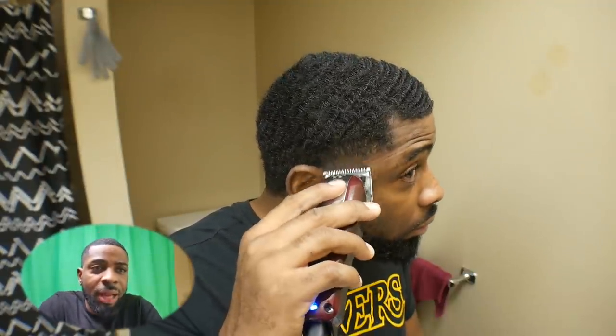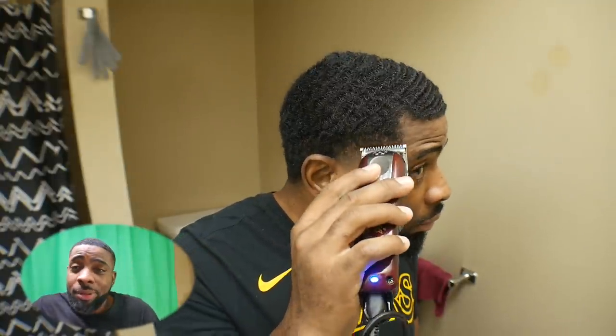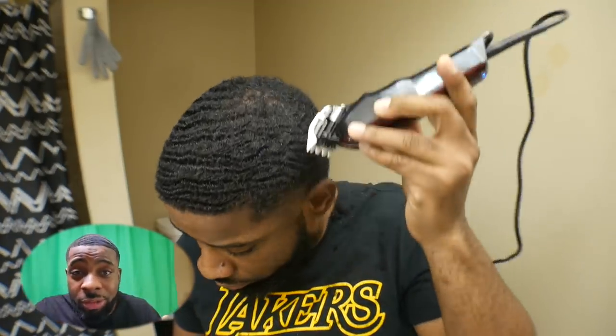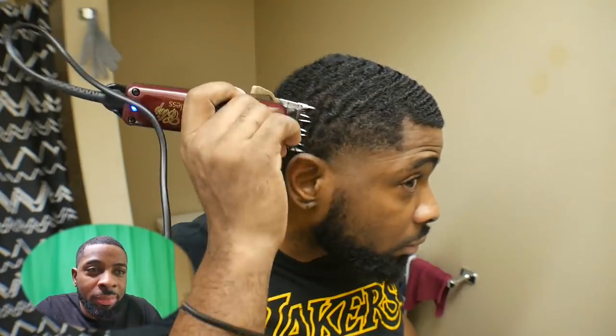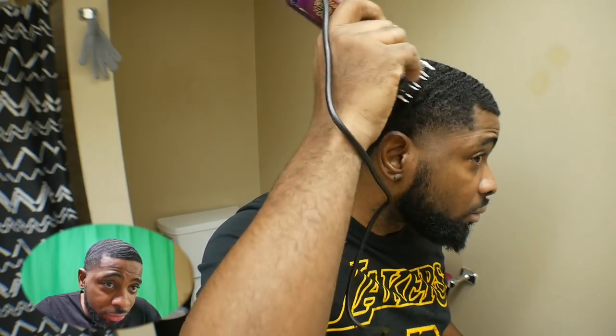Now I'm just kind of matching everything up, making sure everything is copacetic, knocking out the first guideline that I put. You can see everything is coming together — it's still not perfect, but it's coming together. I tried using this guard — I forgot what number it is, but the teeth of the guard are really wide. Maybe the professional barbers in the comments can tell me what guard this is. I tried using it to take down a little bit of the bulk in my head, but after a while I realized it wasn't really working the way I thought it was. So I moved to the one guard.